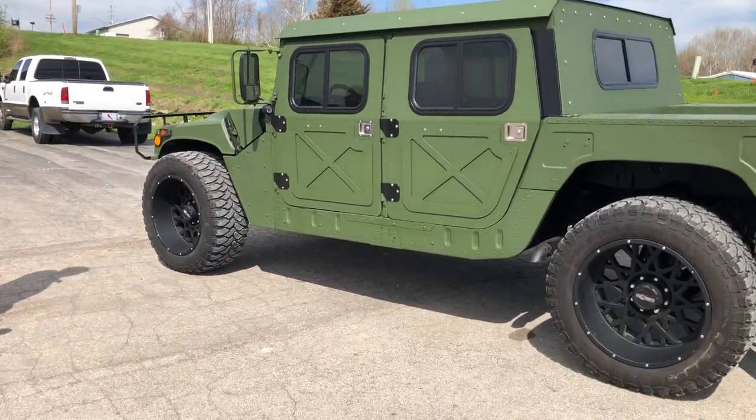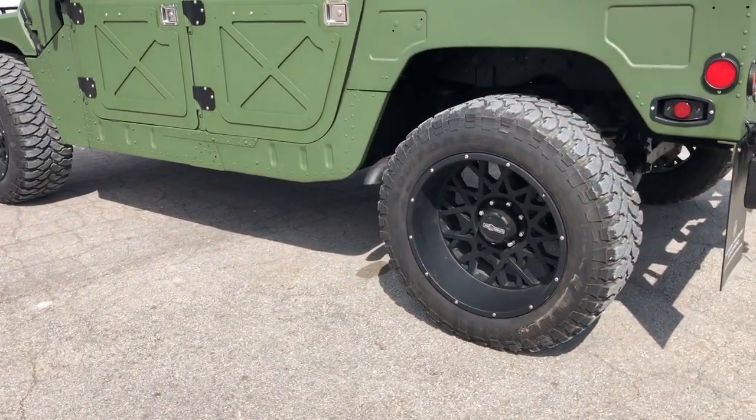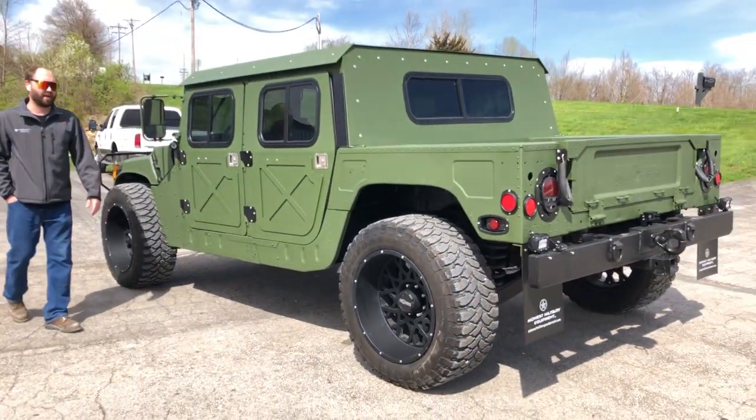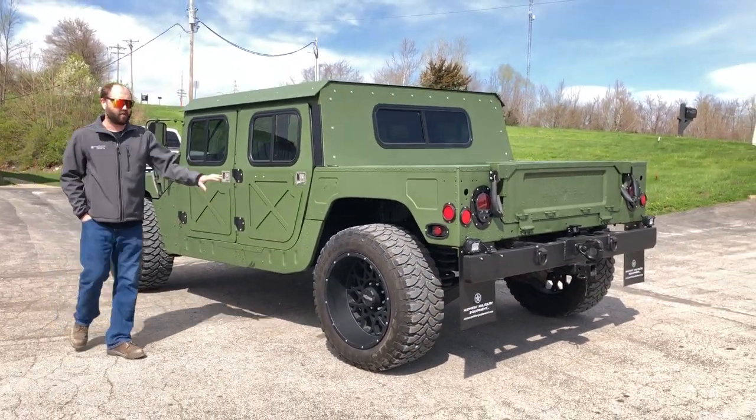We've put a set of aftermarket wheels and tires on it. They're actually a 22-inch wheel, 12-wide, and a 37-1350R22 tire. LED lights all the way around.